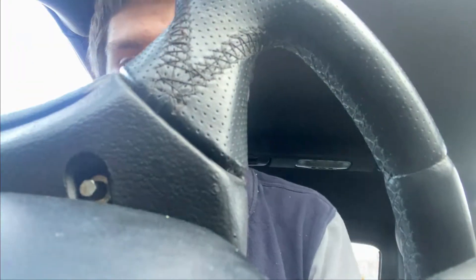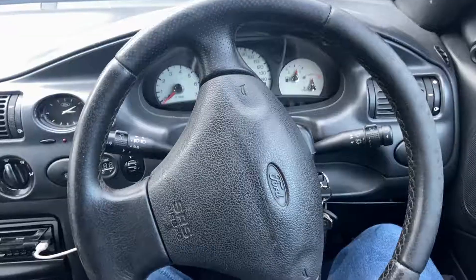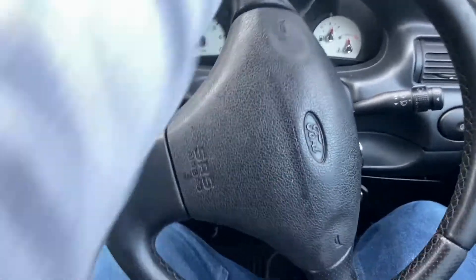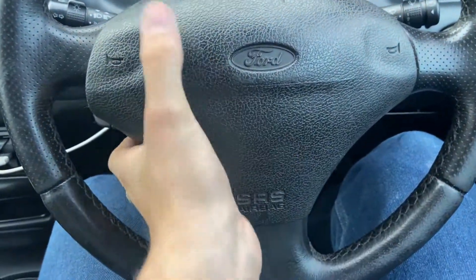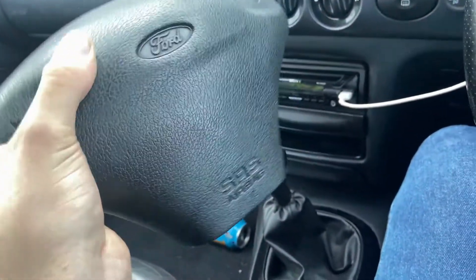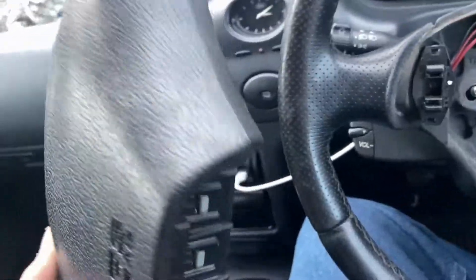Now that one's loosened, rotate the wheel and you'll find the other one on the other side. Once those two 5.5mm bolts at the back are undone, all you have to do is pull it off like so. You'll find the little wire on the back there which you have to unplug, like so — and that is the airbag removed.